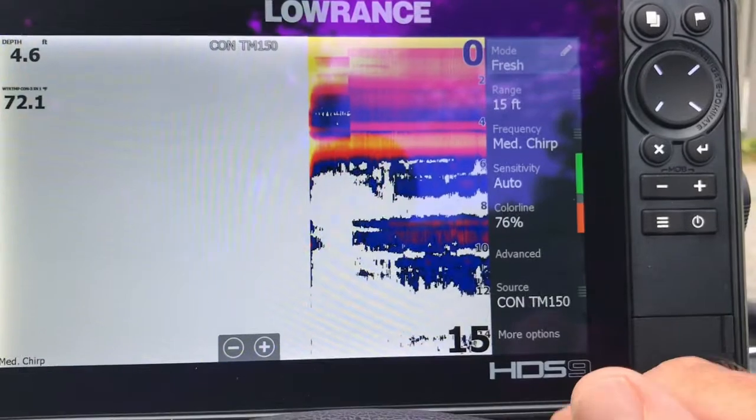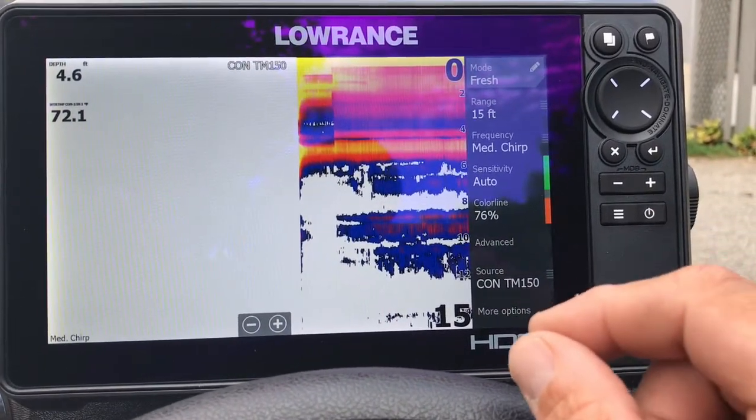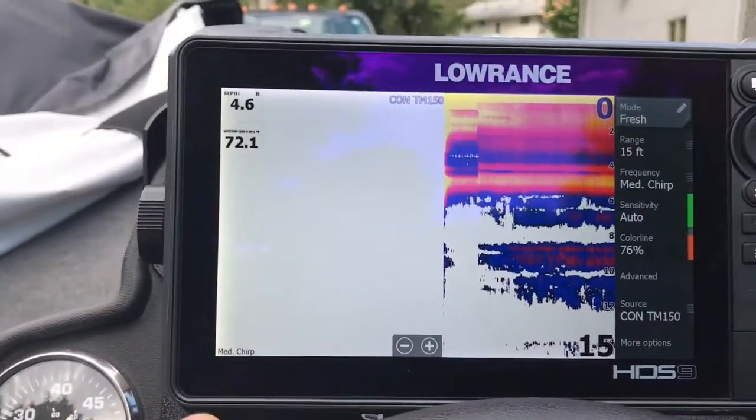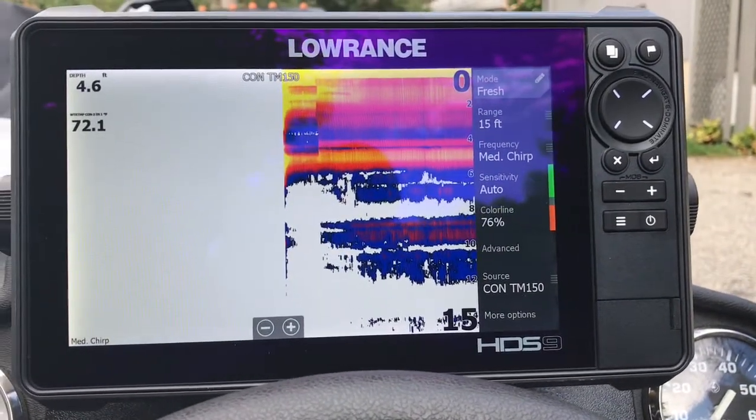And don't forget — if you're not 100% sure, the silver tag on the back of the transducer, if you're able to get to it, will have that identification right on that silver tag.